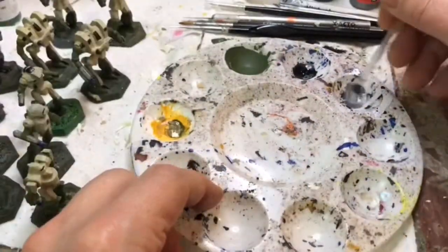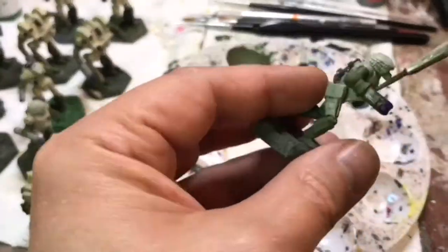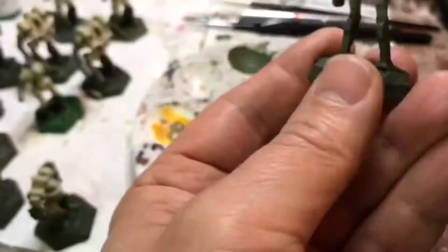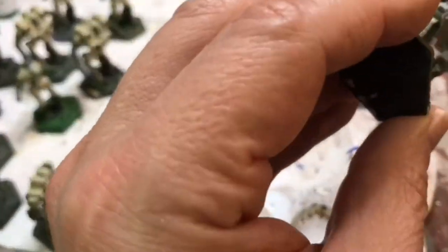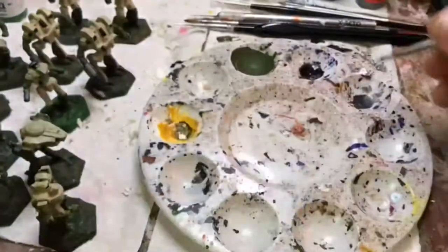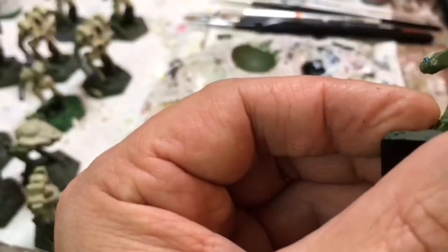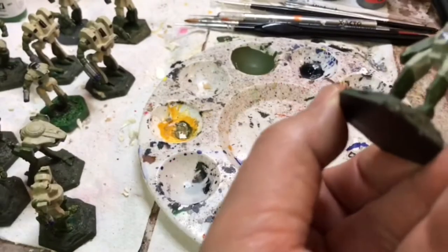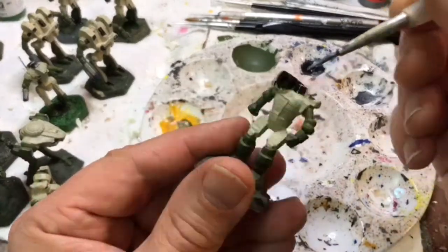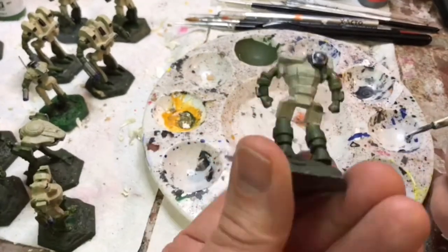Now I'm going to thin my metal paints, and this thinning is very important. You only add a little water — the metal paint will settle quickly in the water, so you have to keep re-stirring it — but it makes a really cool effect when painted over black. You can make it as silvery or blackish as you want based on how much you thin your metal. You have to constantly mix it, because if you don't, it'll settle after just painting one mech or even half a mech. You can kind of see the black through it.